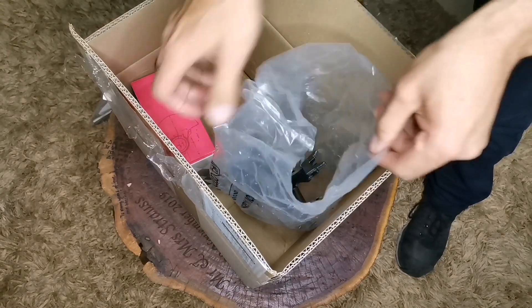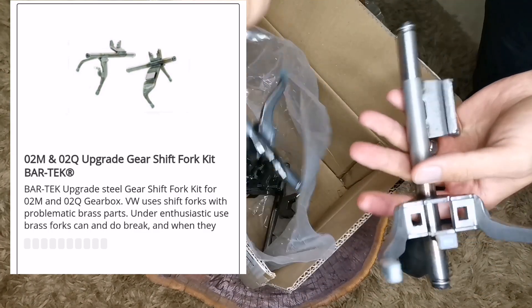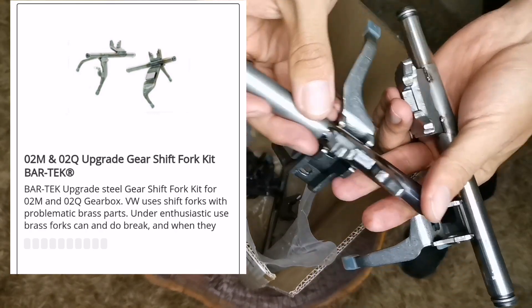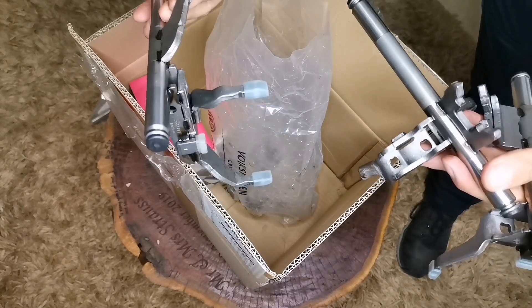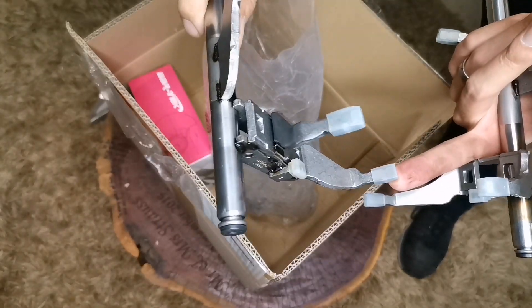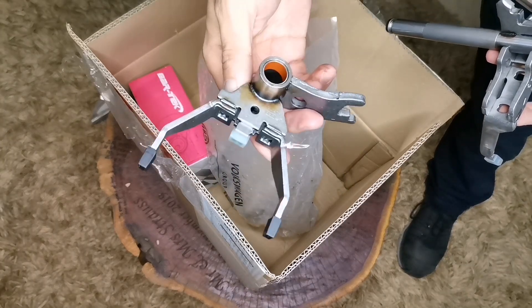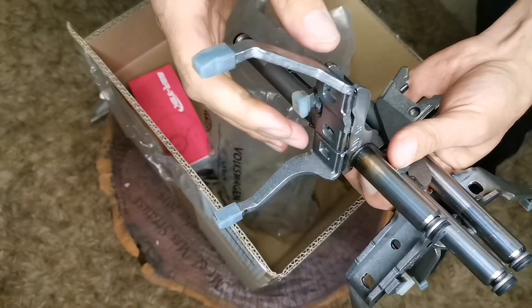Then we have what they call steel shift forks. We got 1st and 2nd, and 3rd and 4th — they have numbers on them. We have four of them in total.